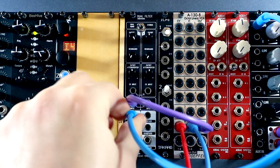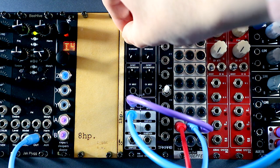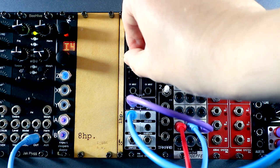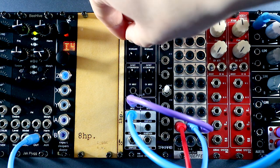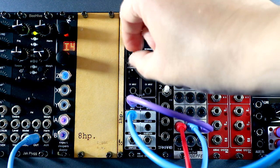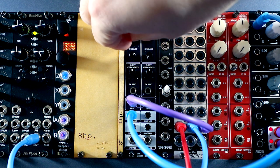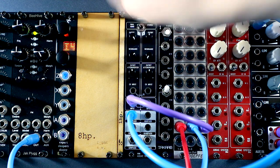Let's move over to the high pass and take a listen. Resonance down... about a third... about two thirds... again, picking out those harmonics nicely... and crank it all the way.